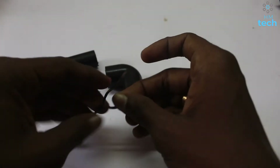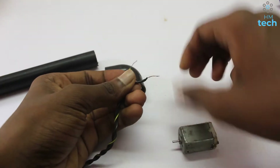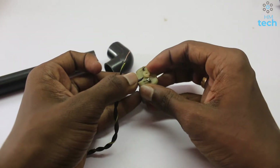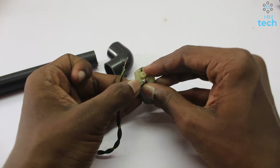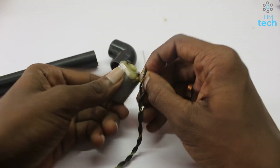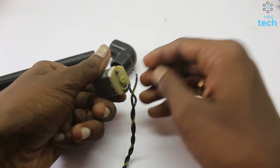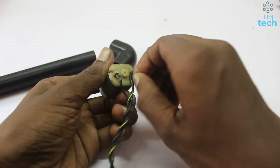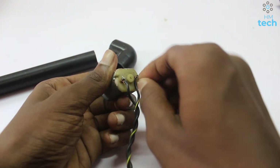Friends, the first one is the DC motor. The second one is the motor. We are going to take two of them.